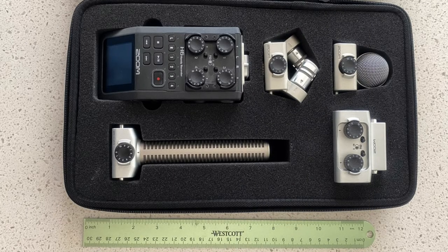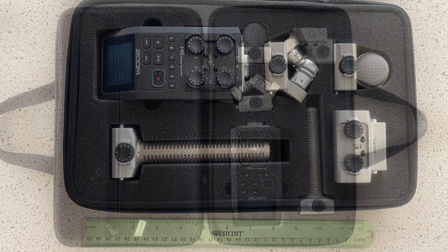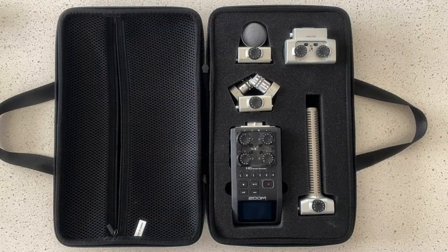Once I removed the foam inserts, here's what it looked like with the Zoom inside of it along with all the peripherals. This is fantastic — the Zoom H6 itself and all of these peripherals fit snugly in this case, and the case is large enough for all of the microphone adapters that I have.